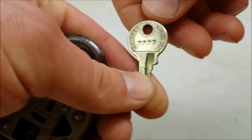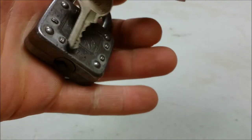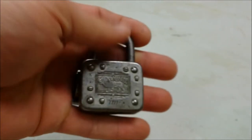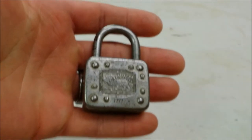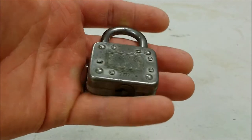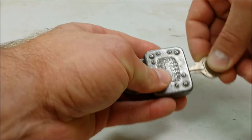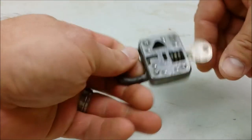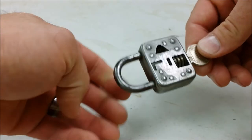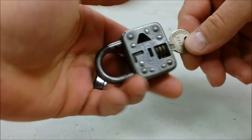It came with the original key — a Master Lock key made in the US, number 7777, so it matches. I had to kind of create my own tripod here, so if I look awkward, it's because it is really awkward. I'll show you the key works — it still needs lubed but I haven't lubed it yet because I'm just so odd about it, I don't want to mess with it.